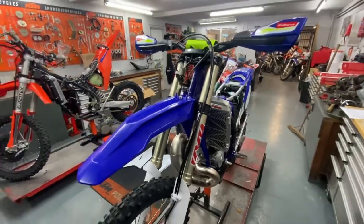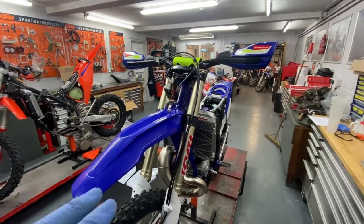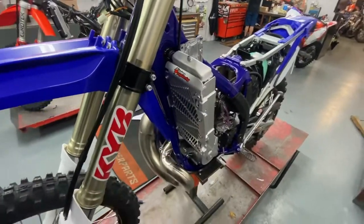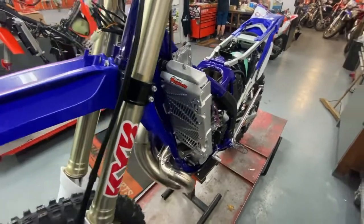Hi guys, just a very quick video. We're doing a bit of a Sherco project at the moment, building this bike up for a customer, and just thought I'd share with you the NGO Engineering rad braces — first time I've fitted some on a Sherco actually — and just thought to show you how they are fitted.